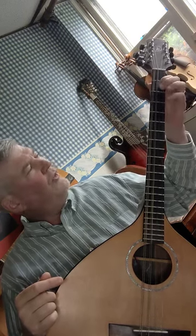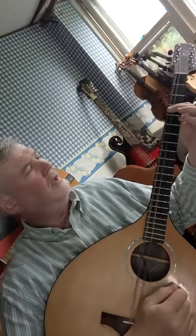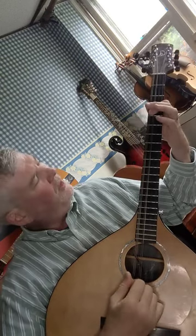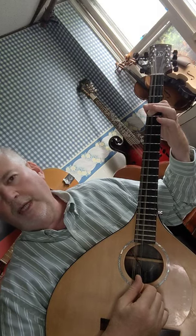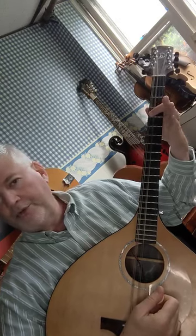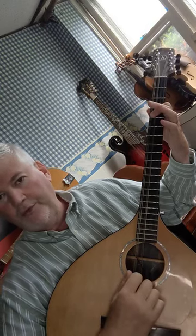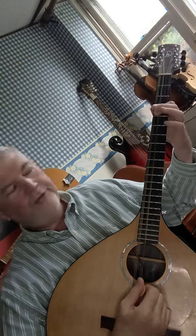The B major chord is very similar to the A chord. You're going to start with your first finger on the B note — fourth fret G string — and also your first finger on the F sharp on the D string, which is also the fourth fret. So both notes are on the fourth fret, played with the first finger.